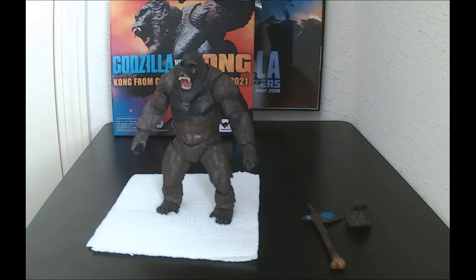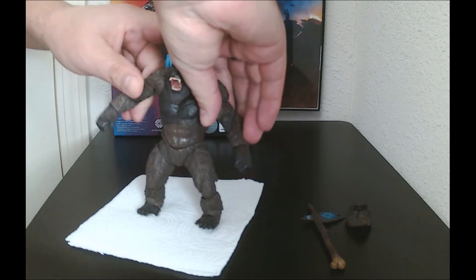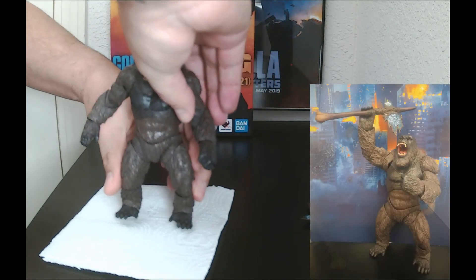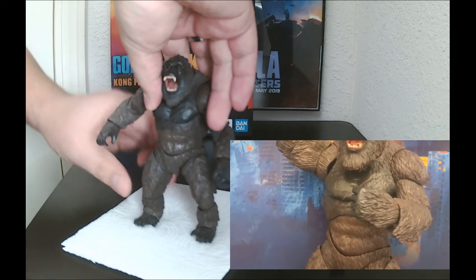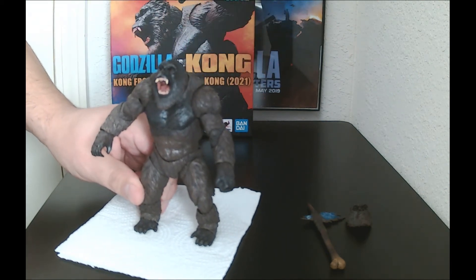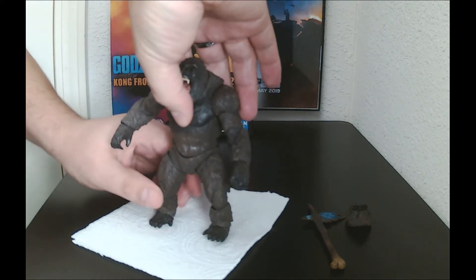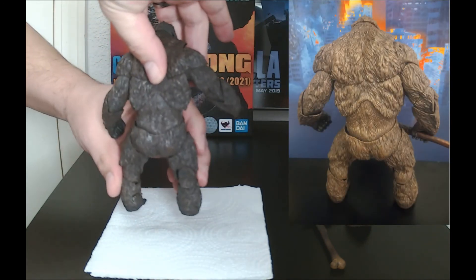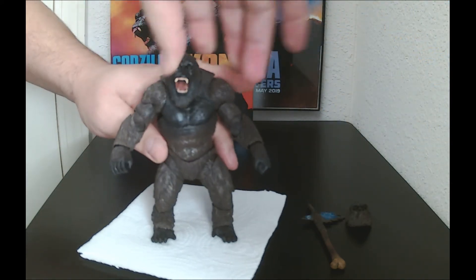I had to take about 15 minutes just to adjust everything because of the loose leg. But with articulation, everything works. He came with eight sets of hands, the head moves, the arms, the legs — it's very, very articulated. I'd say it was one of the better articulated figures, but I can't fully say that because of the loose left leg joint. The torso moves too, which is always good.